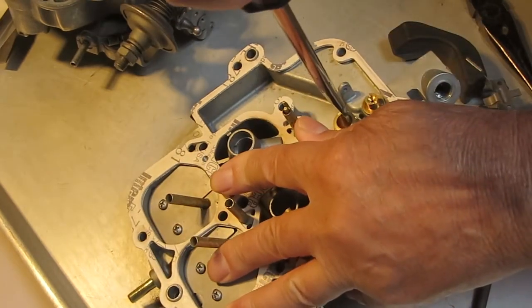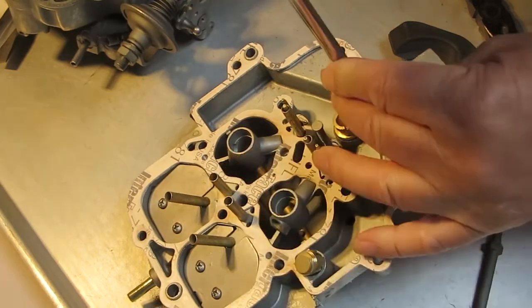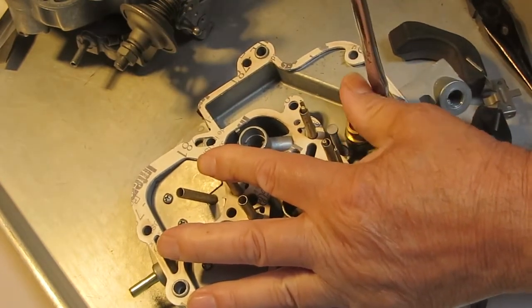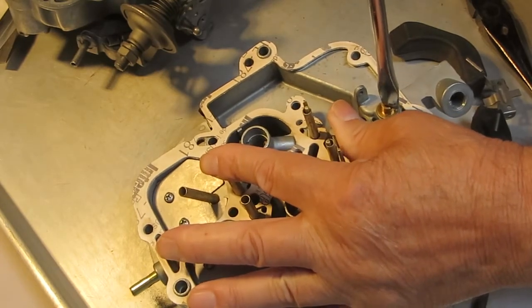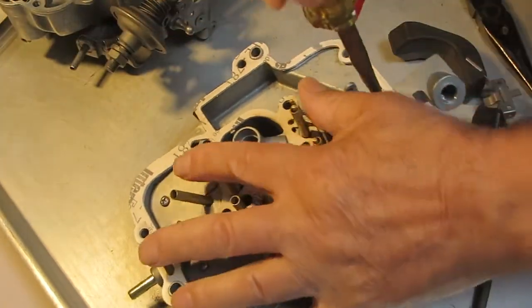Now I'm going to take these two out. It's important to try and get a screwdriver with a wide enough blade to fit as tight as possible, so you don't chip the brass.